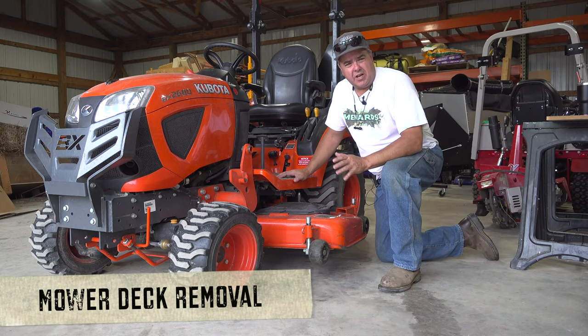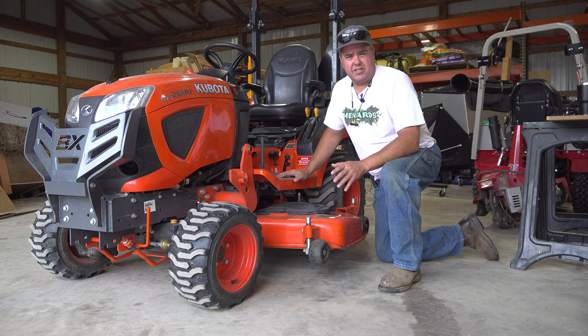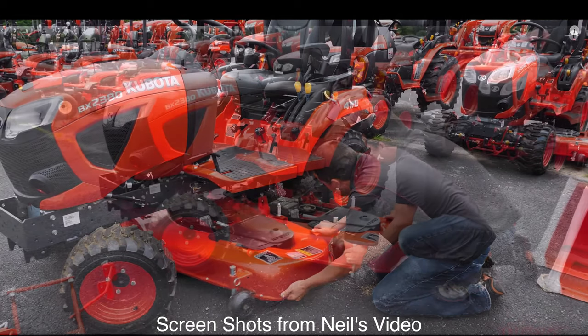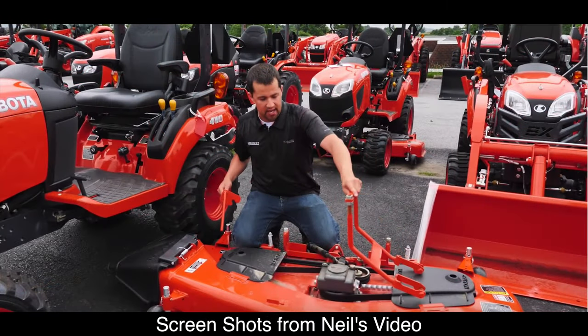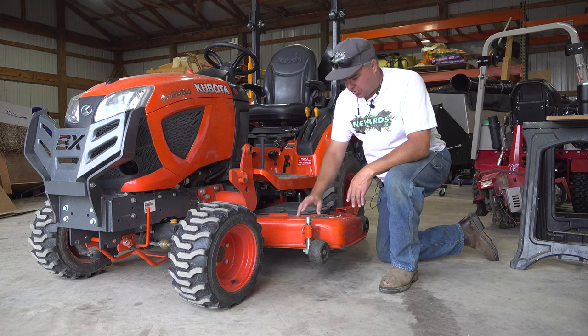Now we're going to take off and reinstall the mower deck on the BX. I'll profess not to be an expert here, so I don't think I want to make this a timed install. I will show you the technique — I learned this from Neil Messick's video doing the same thing. Neil's video did an excellent job showing the technique, though he might have made it look a little more simple than it is in reality. You might watch his video if you're trying to learn how to successfully take the deck off and prioritize it above mine.